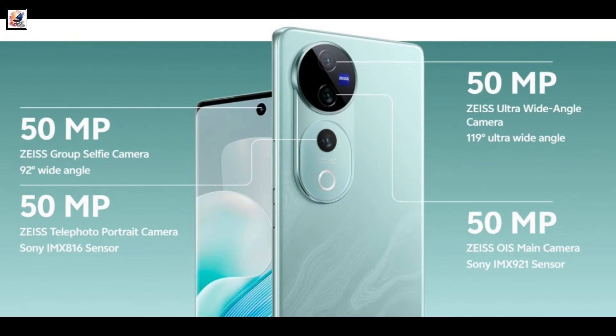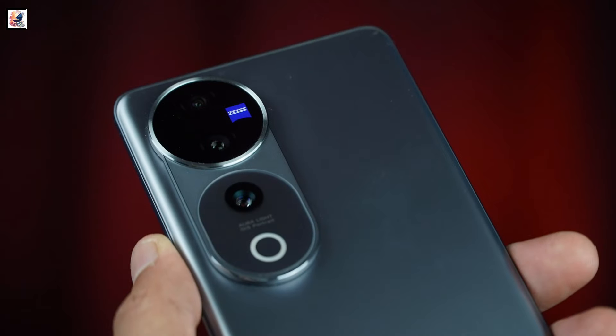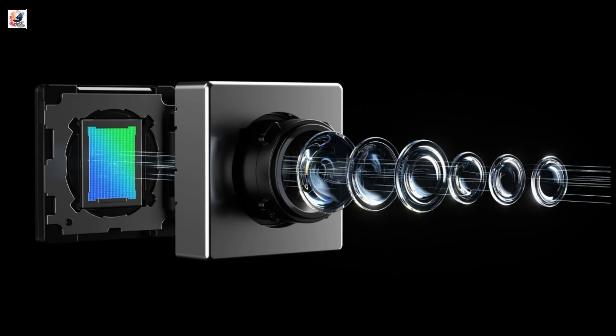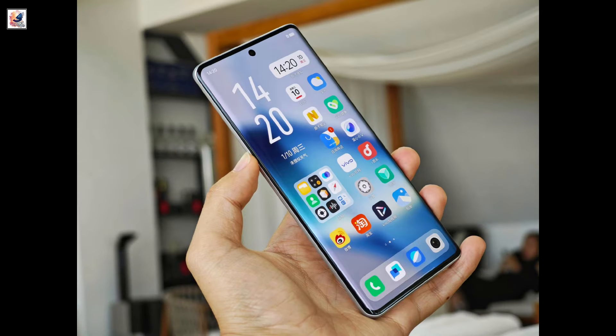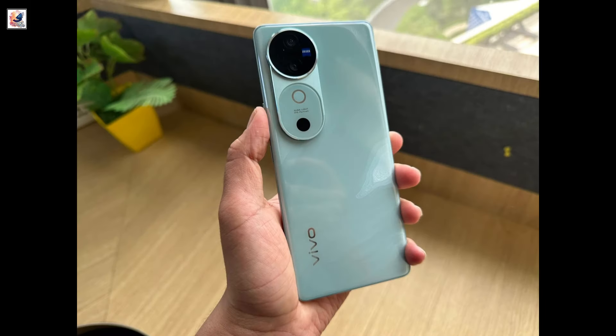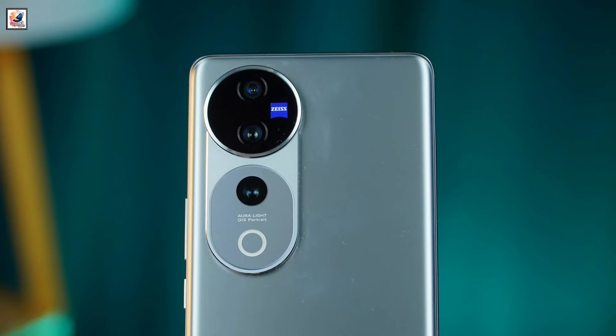The Vivo V40 Pro will sport a 50-megapixel Sony IMX921 main sensor with optical image stabilization, a 50-megapixel Sony IMX816 telephoto shooter with up to 2x optical zoom, and a 50-megapixel ultrawide camera. The front camera will also have a 50-megapixel sensor. The cameras on the handset also feature Zeiss optics.